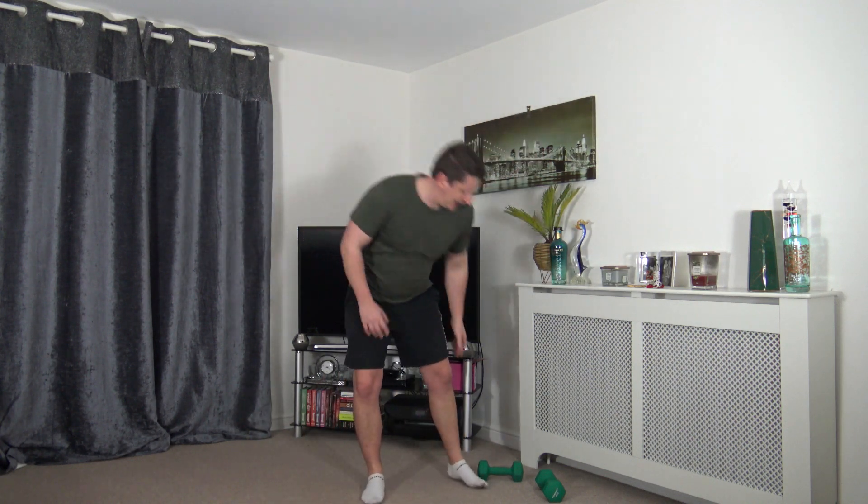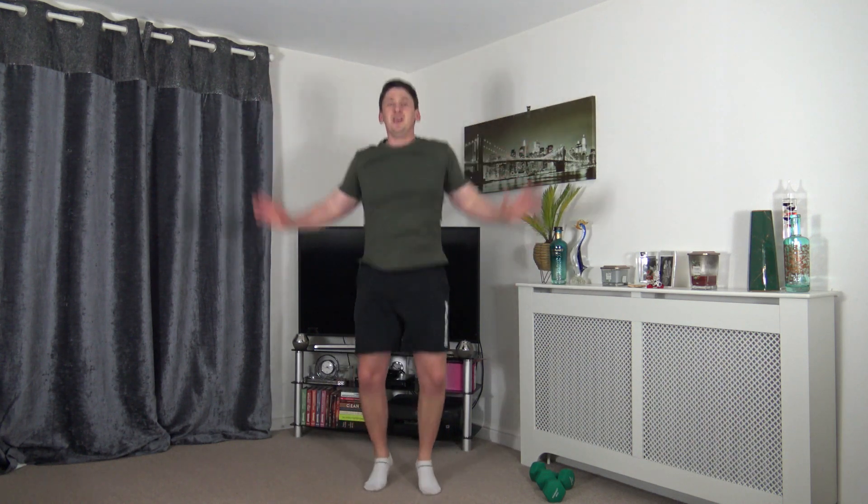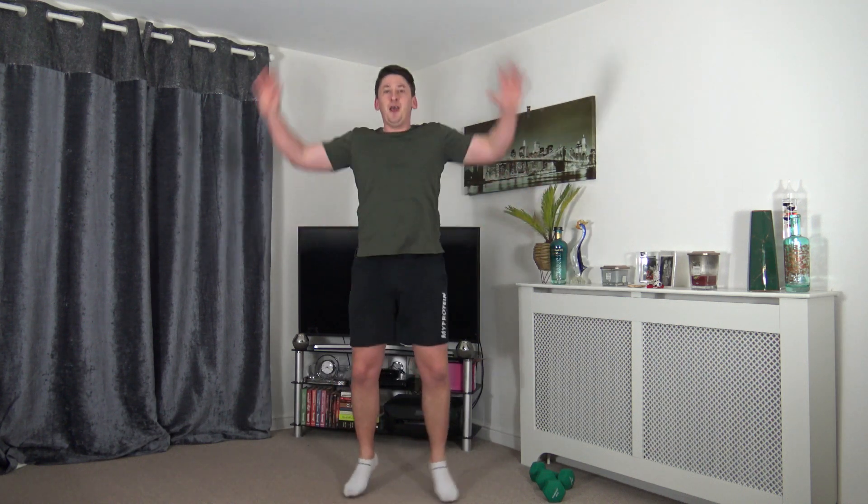Come on — land with soft knees, engage those core muscles, tummy sucked in as always. Push posture nice and upright, chest out, shoulders back. Keep it going — you're doing wonderful.